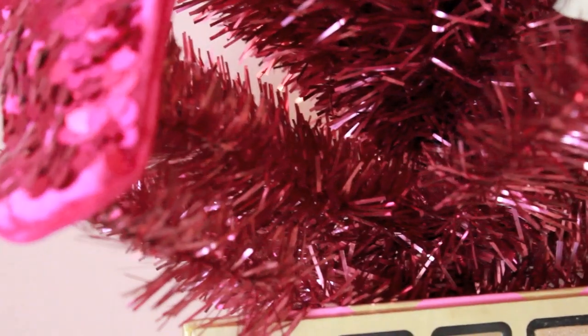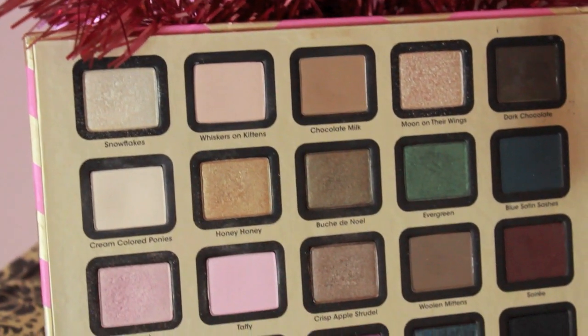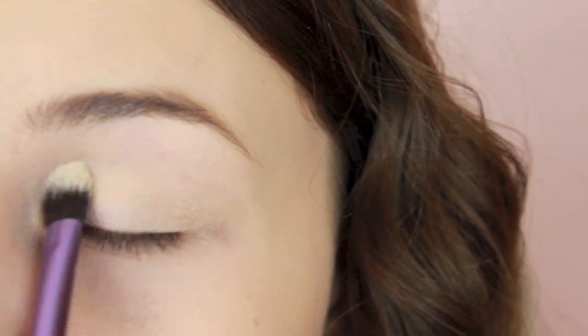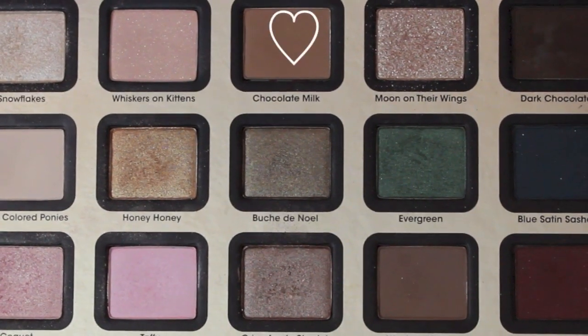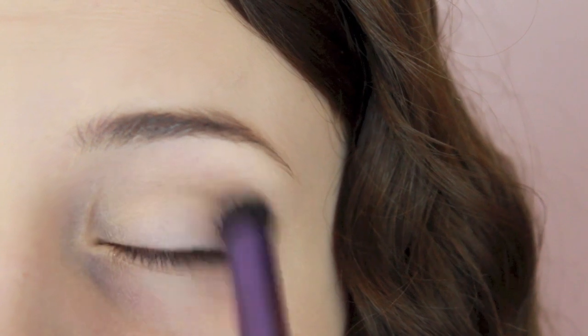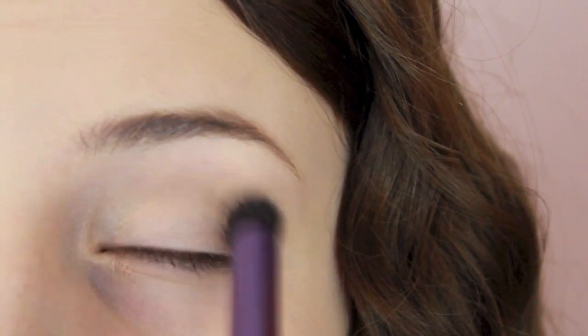For my eyeshadow I'm using my absolute favorite palette right now — the Too Faced A Few of My Favorite Things palette, and it's amazing. The first color I'm using is Cream Colored Ponies and I'm putting that all over my lid up to my brow bone just as a base. The next color I'm taking is Chocolate Milk, which is just a matte brown color, and I'm putting that in the crease just to define it a little bit and act as a base crease color.